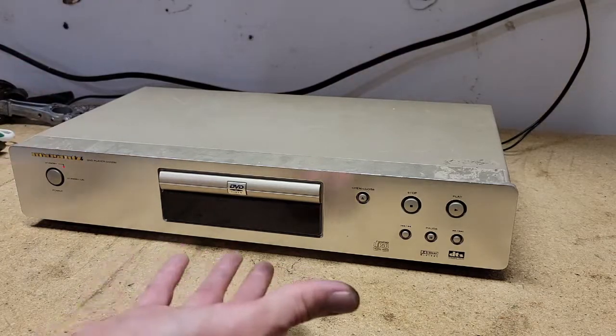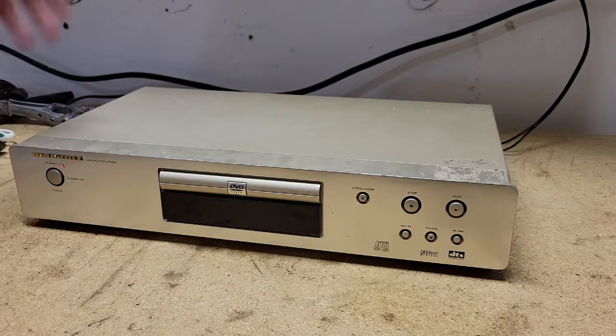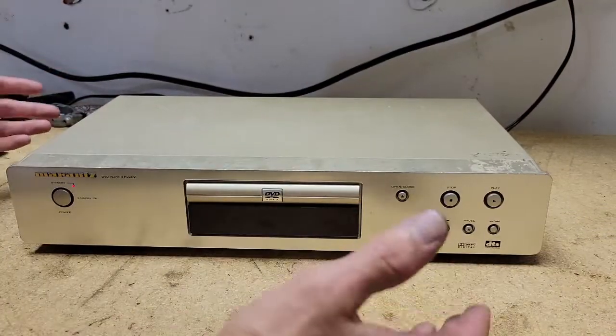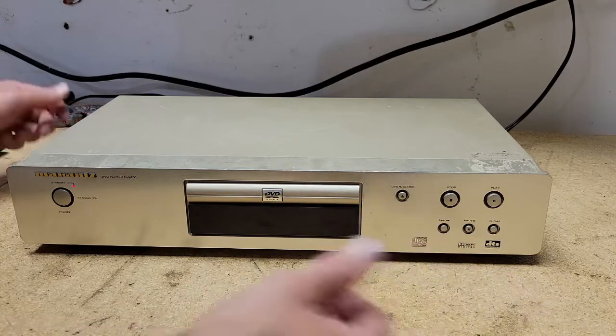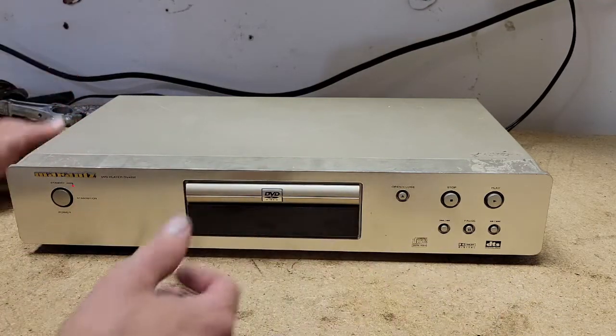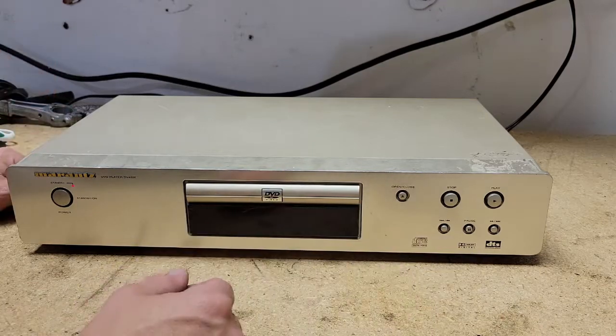And it's this. Kind of beat up in a way. It's a Marantz DVD player. The main reason I got it is because it says Marantz on it. It seems like anything that says Marantz can fetch a pretty decent dollar.